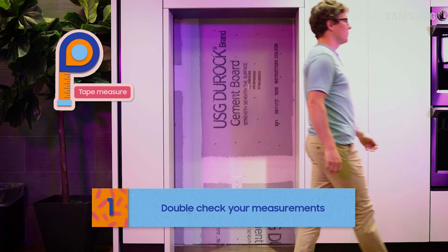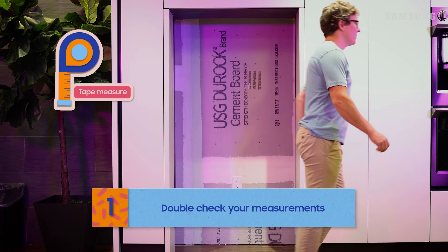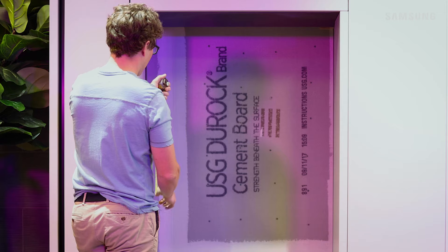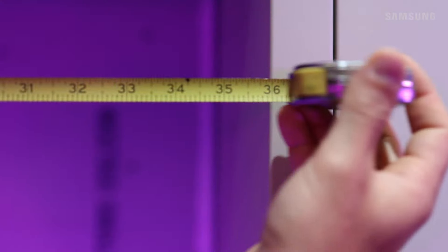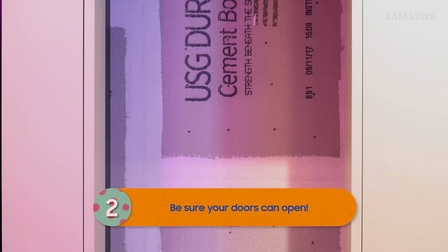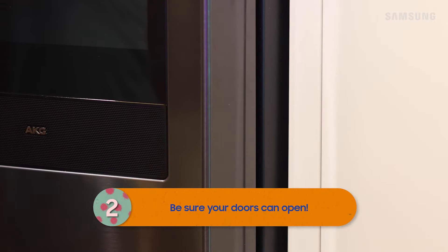Everyone's kitchen is different, but if your fridge is going to live in an enclosure or between countertops, it's always a good idea to double-check the measurements. This means height, width, and depth. And be sure your depth measurements include space for the doors to open.